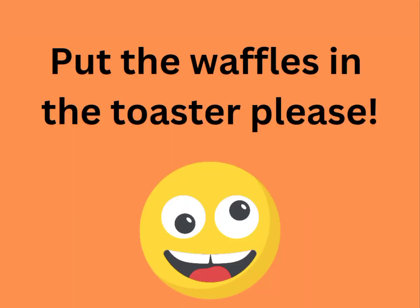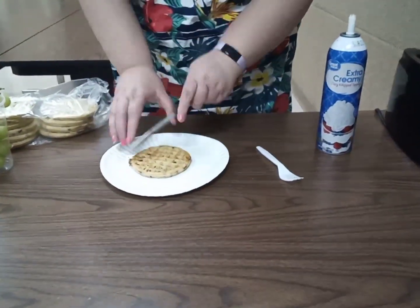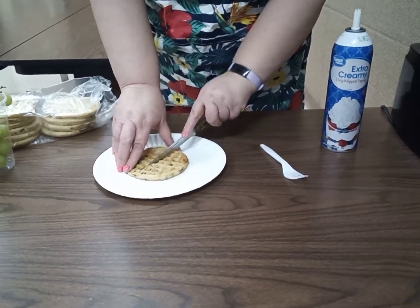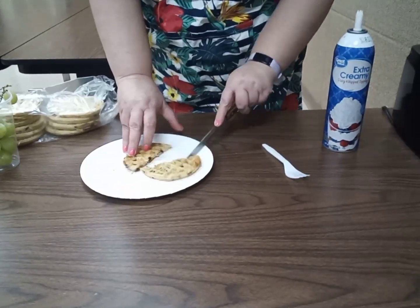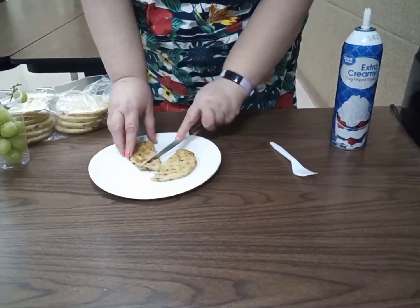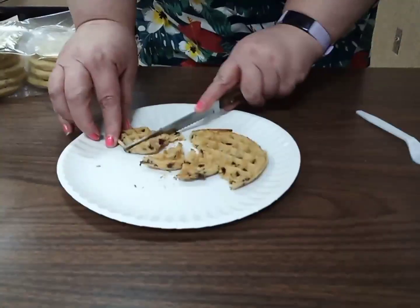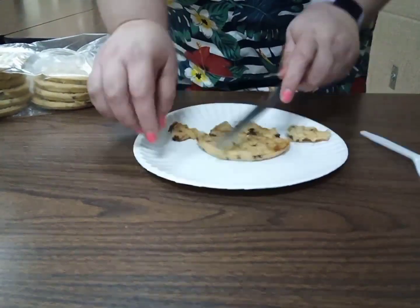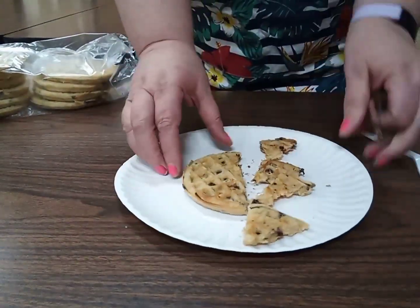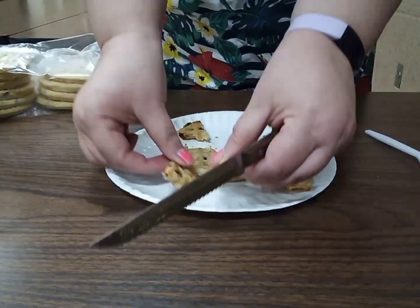Take your waffle and make sure you let it cool off so you don't burn your little fingers. Then you're going to cut it in half, and then cut triangles in it. Now we're going to take this — this is the body right here.